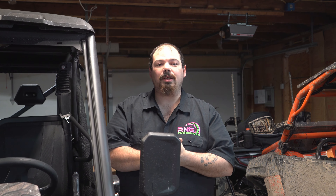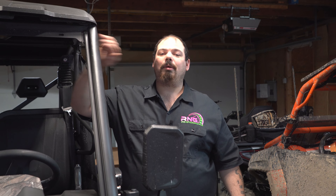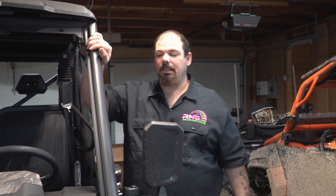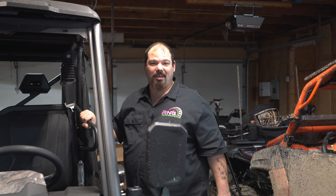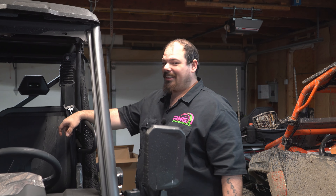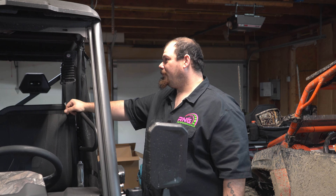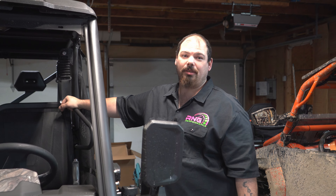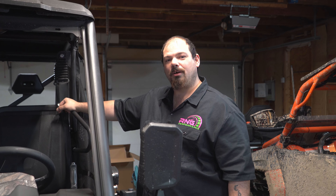Thank you guys for stopping in and watching — make sure you hit the like, share, and subscribe, and leave us a comment down below. I'm super happy that I finally got something in this garage you're going to enjoy working on.